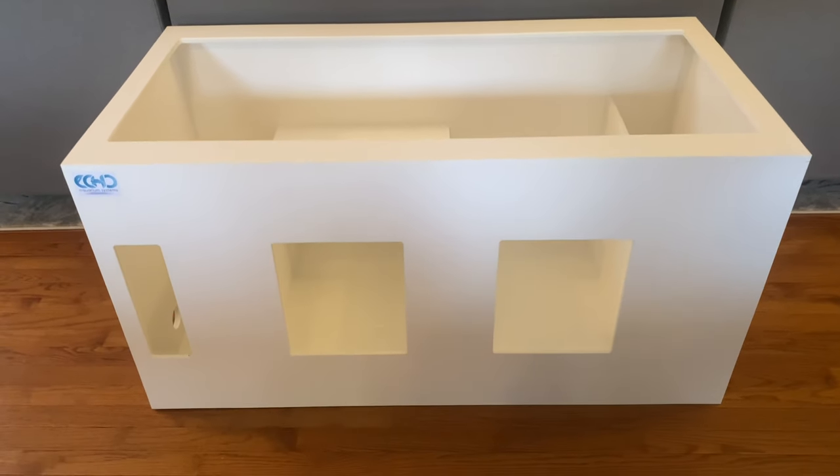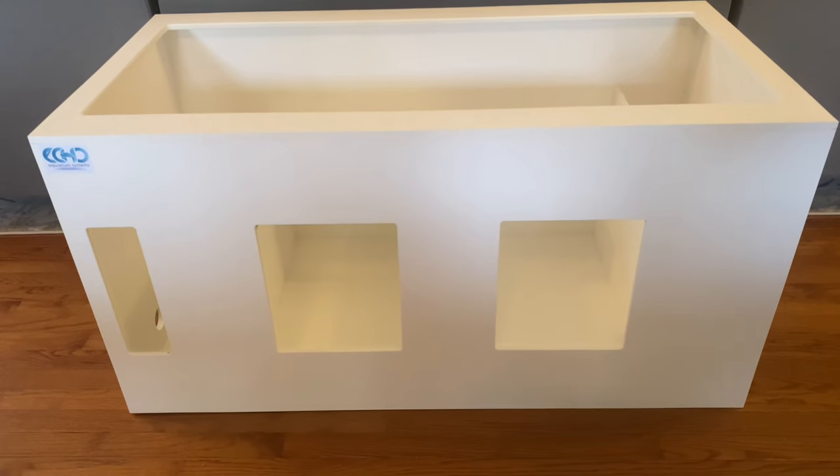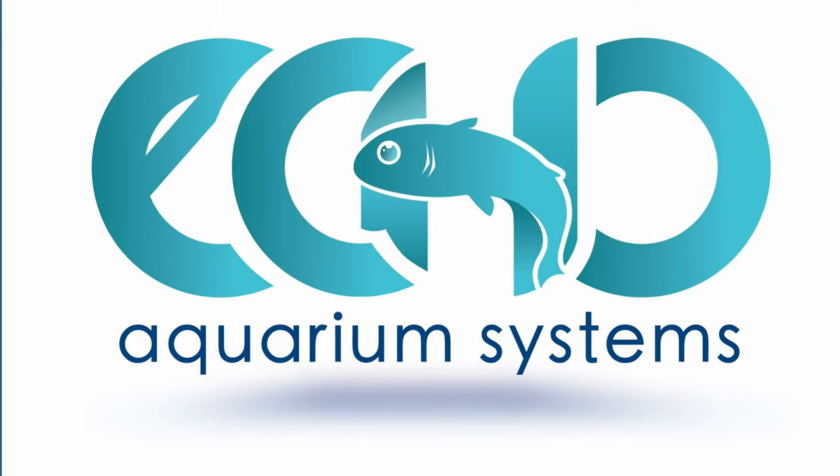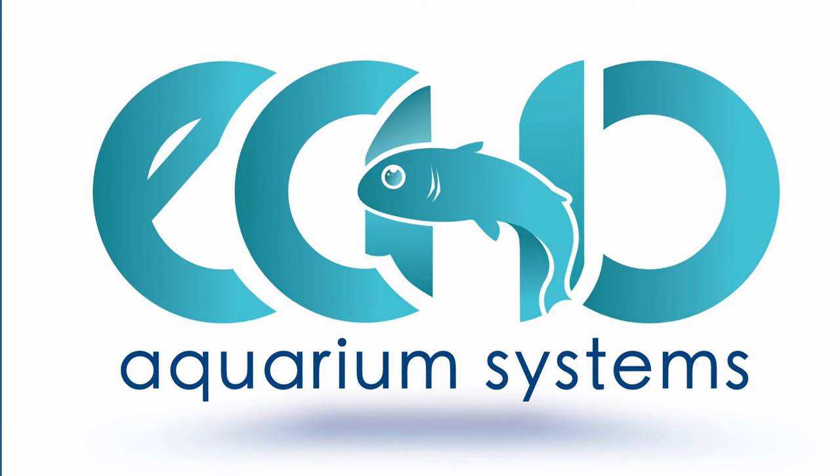If you do have any questions about this particular sump or would like one built for yourself, please send us a message and we will be happy to take care of you. Thank you very much and see you soon!